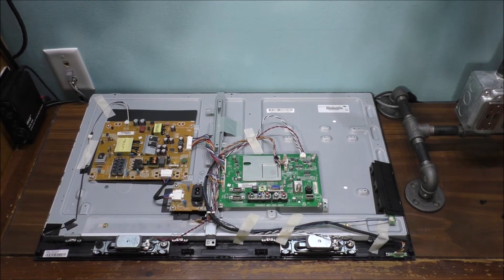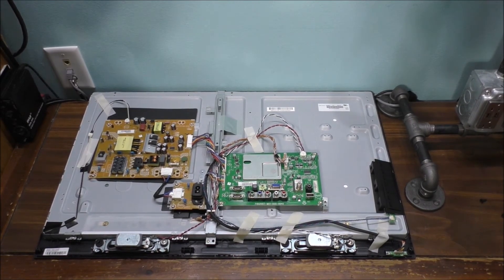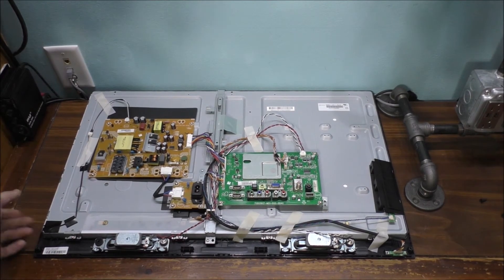Let's go ahead and put the back cover on and power it up. But once I power it up, I'm not taking the cover back off and messing around with it. That's just showing you the inside of the TV.